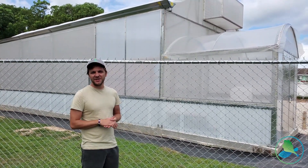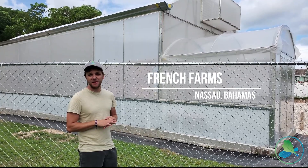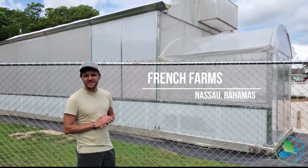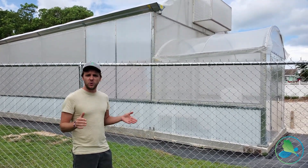Hey guys, it's Mike here with the Aquaponic Source. We are here at French Farms in beautiful Nassau, Bahamas, where Rita spent the past four days installing one of our systems inside of this 23 by 40 greenhouse. Come along with me and I'm gonna give you a quick tour of the place.